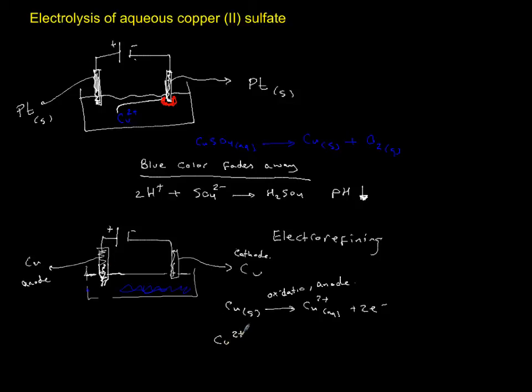On the cathode side, Cu²⁺ ions gain two electrons and solidify — this is reduction. This is your cathode, so what you're going to have is a precipitate of red copper, and this is pure copper.